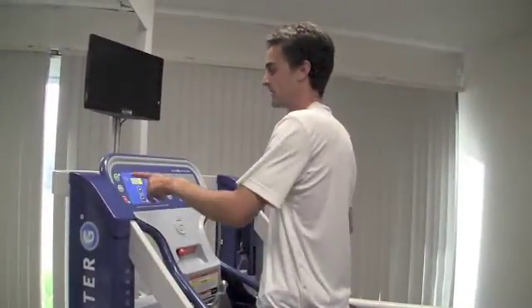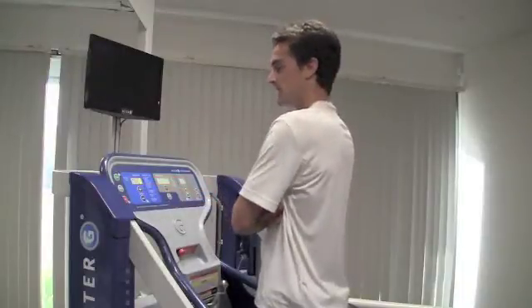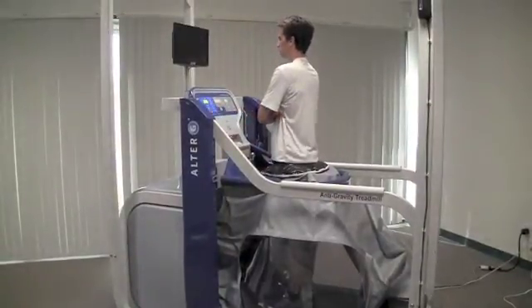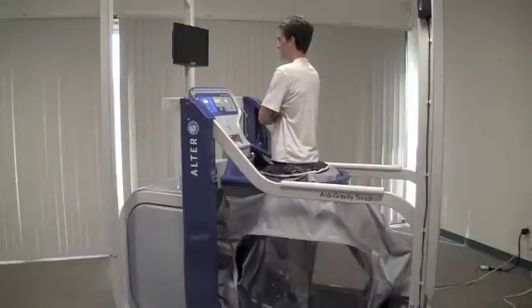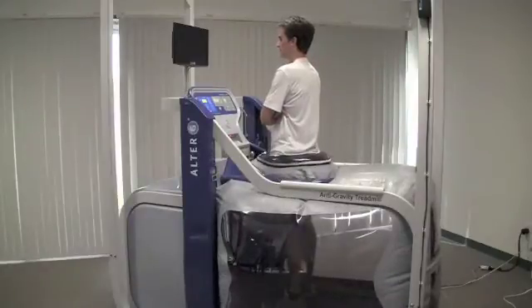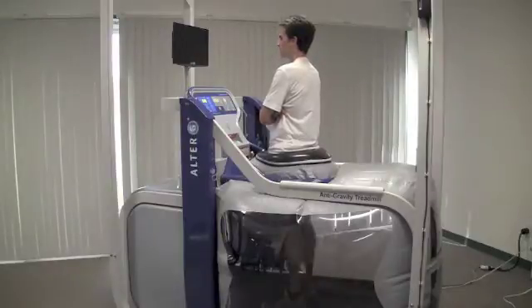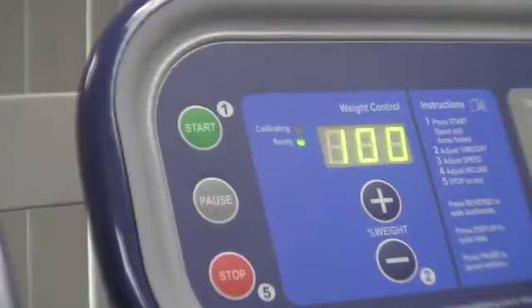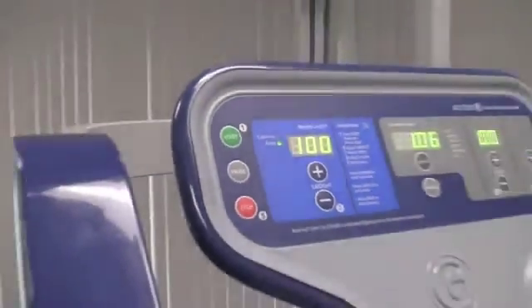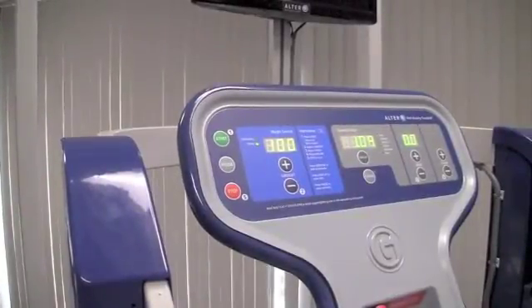Now we'll begin the calibration process. Press the start button and instruct your patient to cross their arms and stand in the middle of the treadmill and wait for about 30 seconds. When the calibration process is complete, the ready light will turn green. Don't worry — the number that appears on the display screen is not the patient's weight.